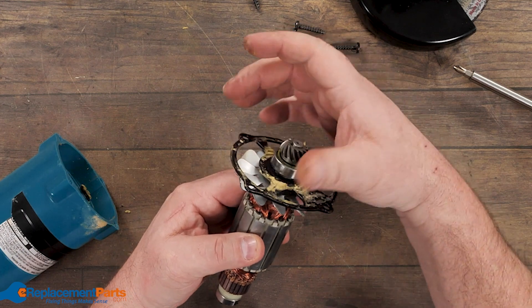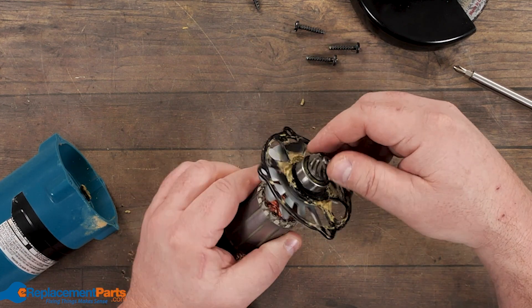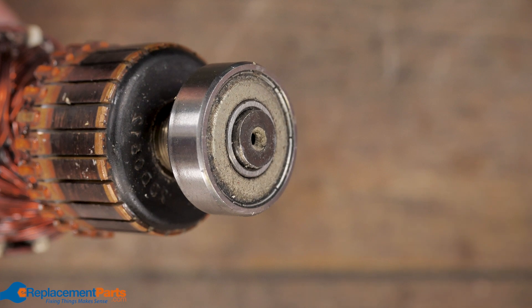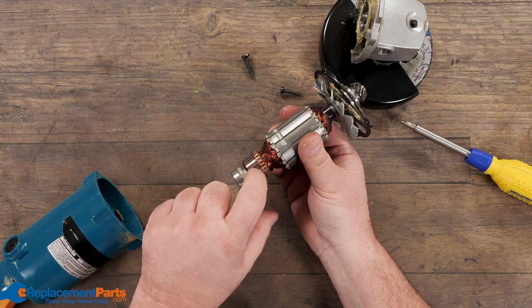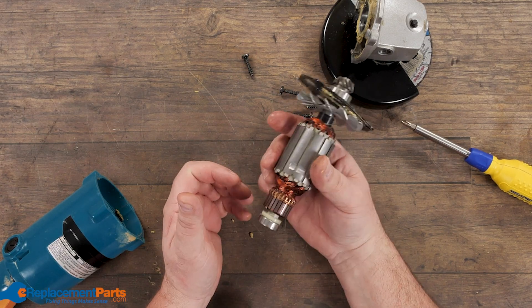You've got a bearing on one side. You've got your one gear, which is sometimes press fit on and sometimes a locking screw. You've got your bearing on the backside, and of course your commutator — as I always tell people, it communicates power from the outside through your brushes into your internal windings, and of course your main armature.